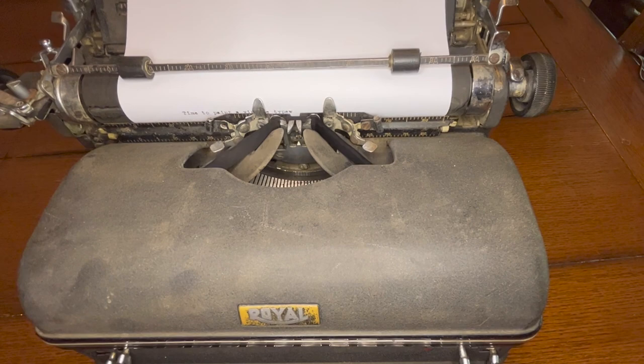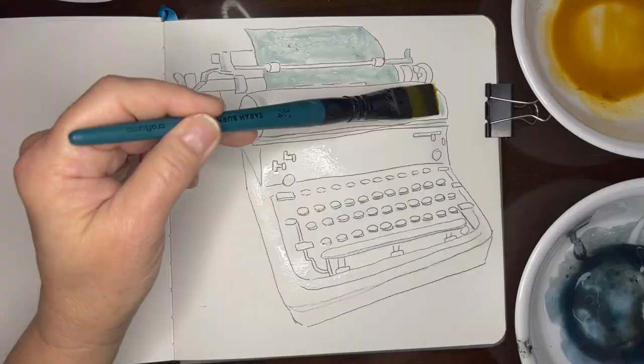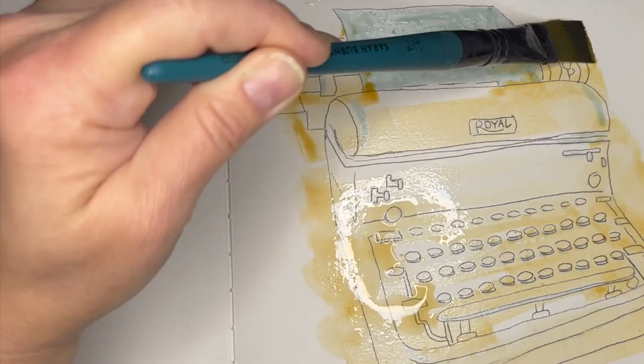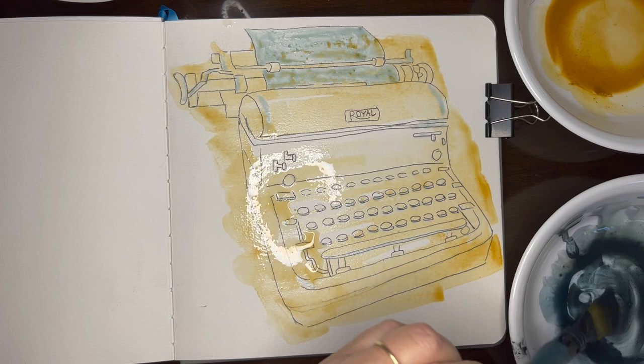Way back in college, the only typewriter I had access to was my dad's old Royal typewriter. The ordeal started with having to lift this 30-pound monster up from the floor of my parents' closet. I didn't even know about lifting with your legs, not your back back then. It was heavy!